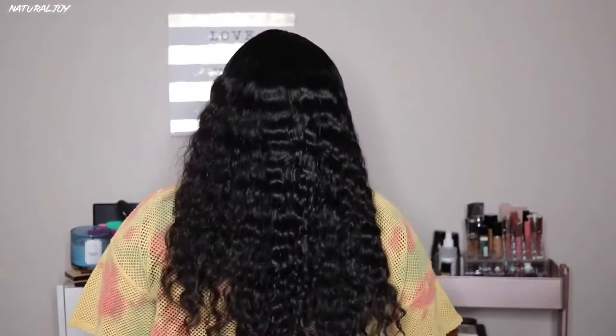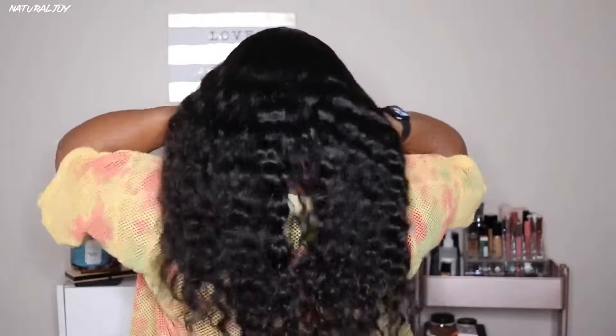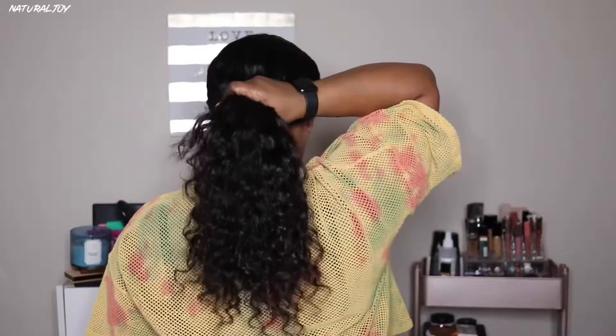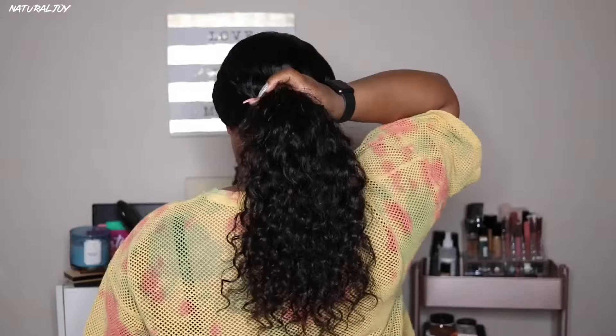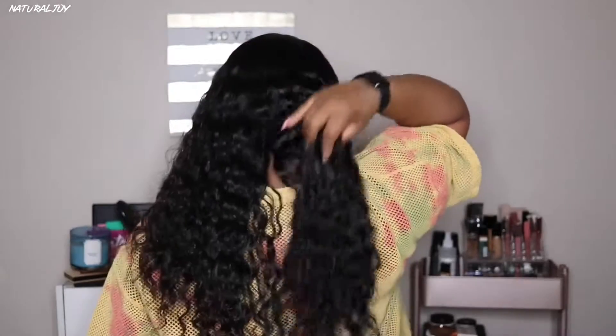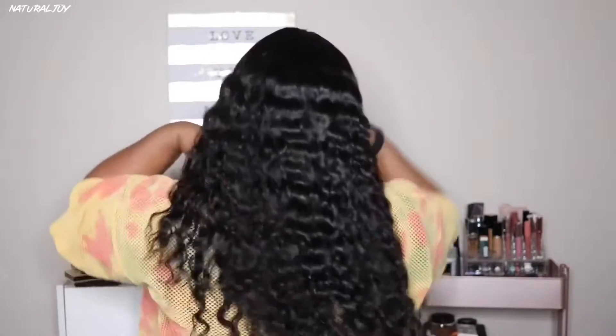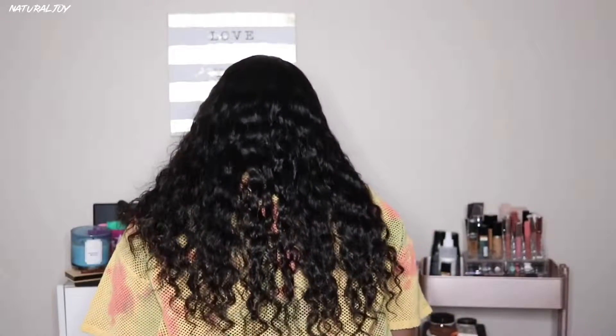I do wish the parting space were deeper. They do offer five and a half inches of parting space, but it takes an extra 40 days. If you're impatient, you might want to stick with the four and a half inches. The curl pattern is really nice — I did not get a lot of tangling. At 130 percent density, this is a true 130 percent; it's not too thin in the crown area and I didn't feel any tracks.